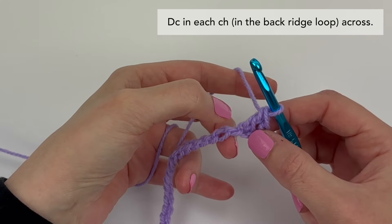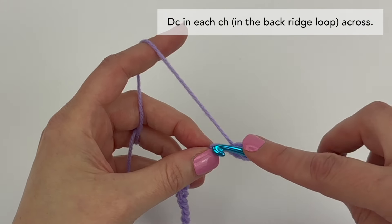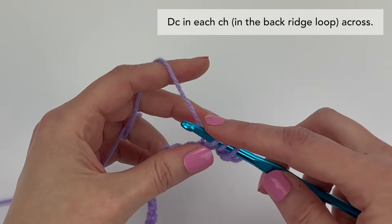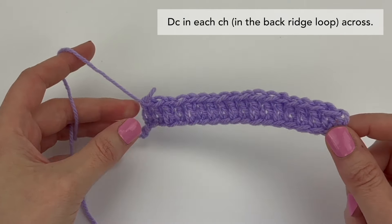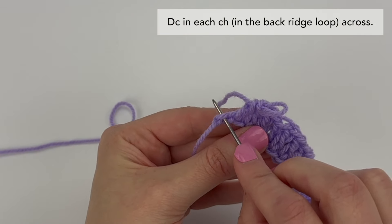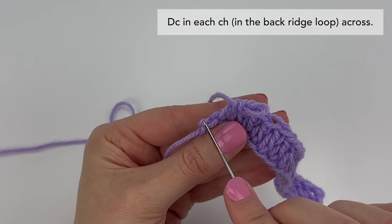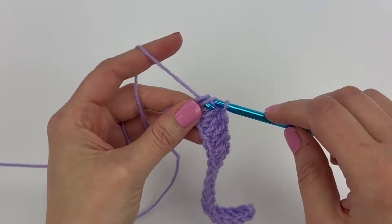Now we're going to double crochet in each chain all the way across. Working into each chain, double crochet. I have one last chain to work into — just to show the difference between the last chain and the slip knot: this is the last chain I'll be working into. Working into the last chain, still under that back ridge loop, make your last double crochet stitch.